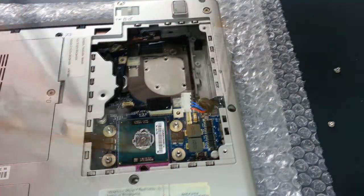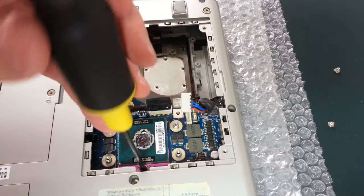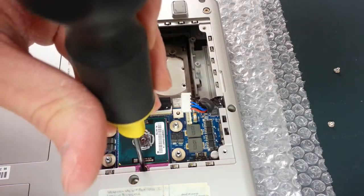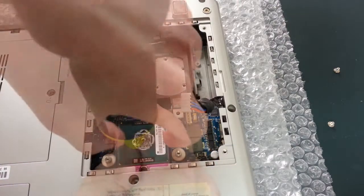This is where your flathead screwdriver comes into play. You'll simply want to rotate that screw a full half turn to the left to release the processor, after which you can remove it.